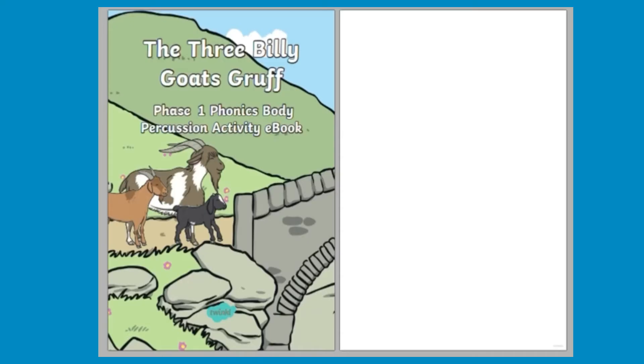Hello, it's Mrs H from Twinkle. We have lots of ebooks on our Twinkle website, many which look at phonics and literacy.